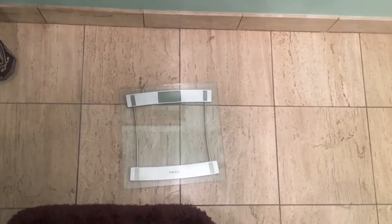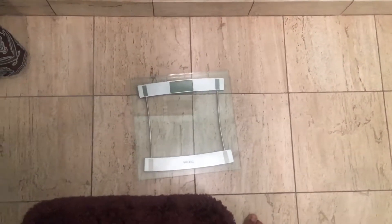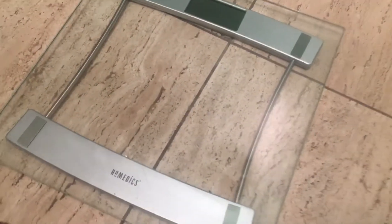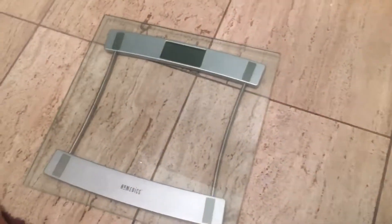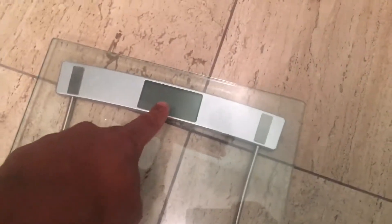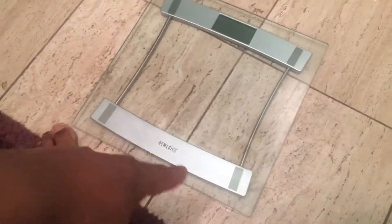This is a scale. I'm going to show you how to weigh yourself. A lot of the newer scales are electronic. This one is made by Home Medics — it's a quite functional and very popular scale. It has a display on the top as well as electronics underneath.